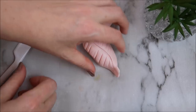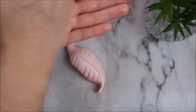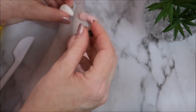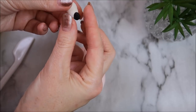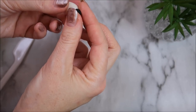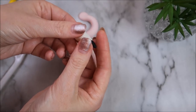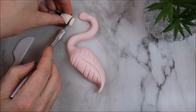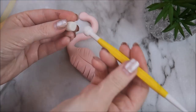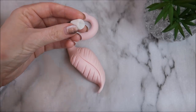Now take some white modeling paste and roll it into a teardrop shape as well. Add some black fondant to the end and work with it until it forms a beak shape. Take a knife and trim the beak if it's a bit big, then use your ball tool to create a little hole so that the top part of the face can fit inside nice and neat.